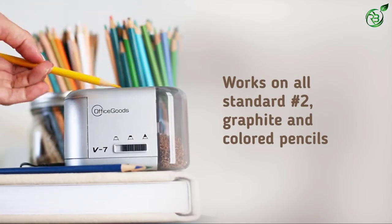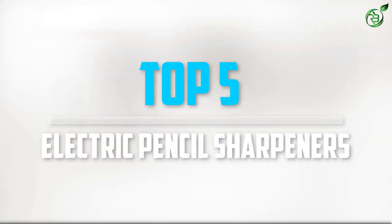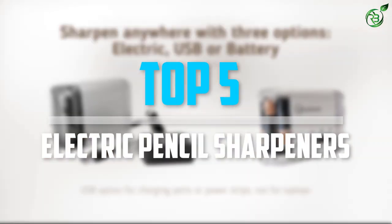Are you looking for the best electric pencil sharpeners in your budget? In today's video we break down the top 5 best electric pencil sharpeners that are available on the market.